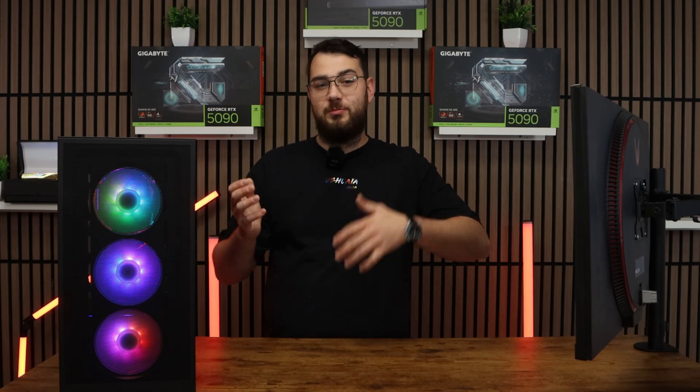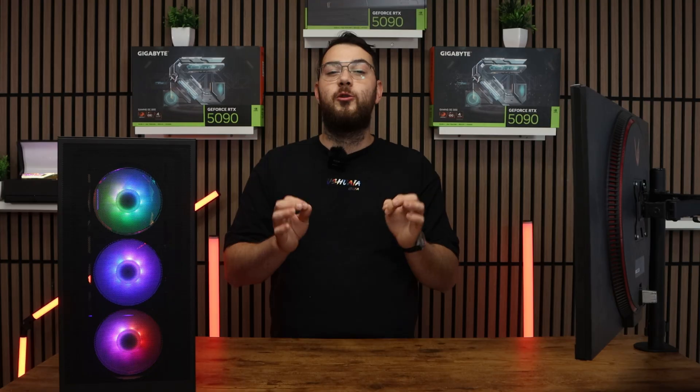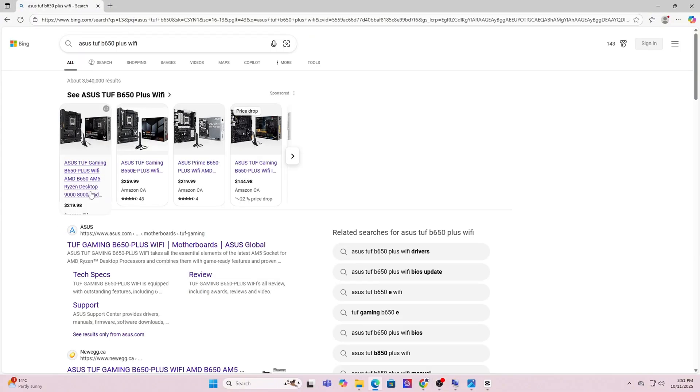For example, it might say Asus ROG Strix B550F or MSI MAG B650 Tomahawk. Whatever it is, write it down because we'll need to find the correct BIOS file for it. Next, go on Google and put that exact motherboard make and model into the search — it's usually the first link you'll have to click.